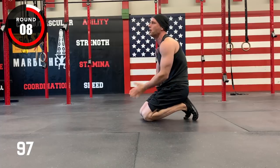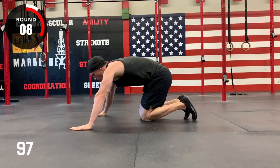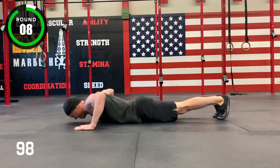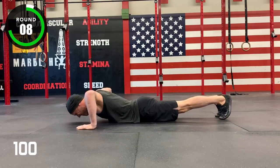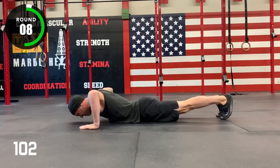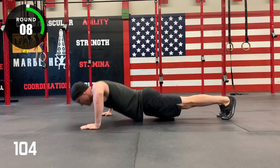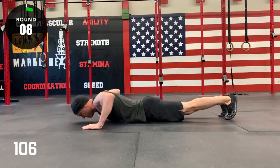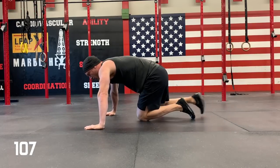Last one. Last one, ladies. Five, four, three, two, one, go! Round eight. Ten, nine, eight, seven, six, five, four, three, two, one! Three, two, one, go! Woo!